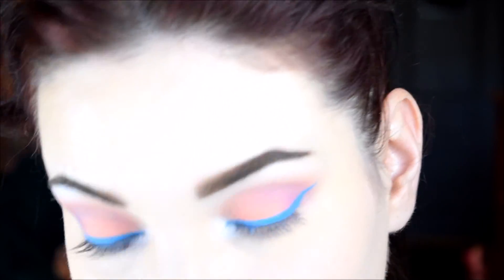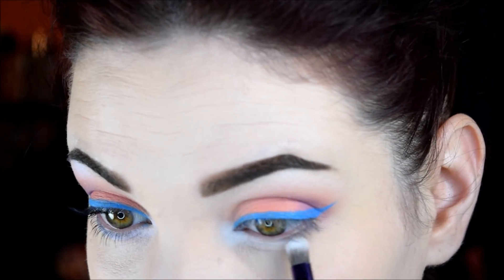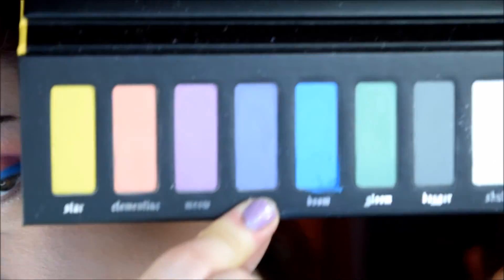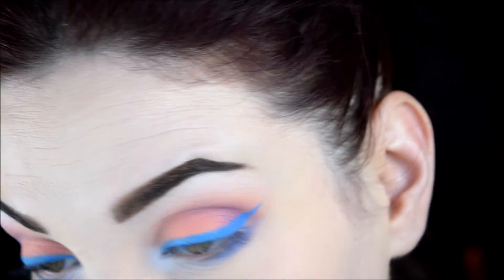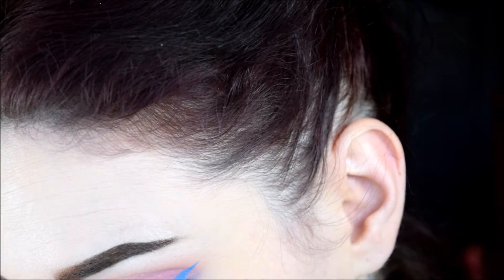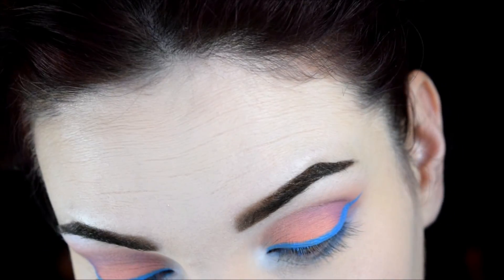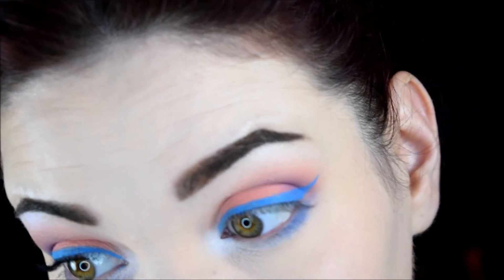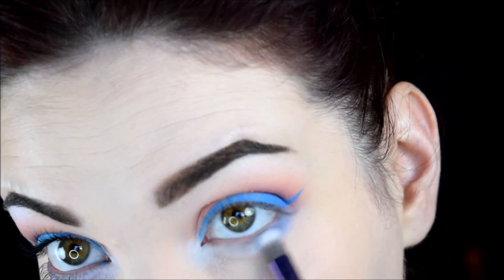I'm going to take some more of that white shade, Skull, and just put it on the inner half of the lower lash line. Then I'm going to take that purple color, which is called Dope, and place it on the other half of the lower lash line. Now I'm going to pick up some more Skull and put it over that to make it more pastel. It's pretty pastel already, but I just want it to be barely there because it's going to come off anyway since my eyes are watering. I just don't want it to be a huge mess.